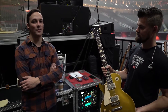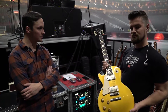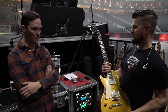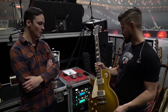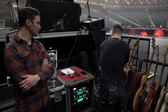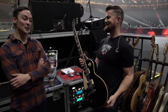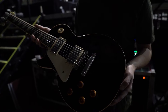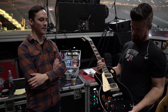This one is tuned down a half step. It's very full and has a lot of attack, so it works really nicely for the half step down and also for drop C-sharp. We use D'Addario strings on everything — thank you Larry Davidson. This one has 11s to 52s. This is also an old face — a 2006 Les Paul Standard in drop D, also 11 to 52.